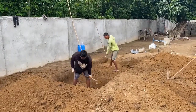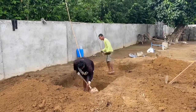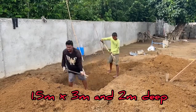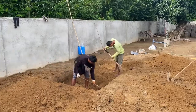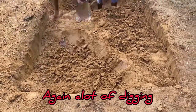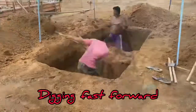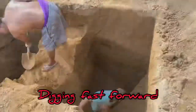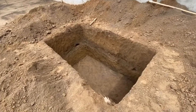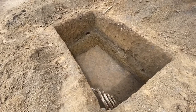They already did a lot of digging for the foundation and now we have to do more digging for the septic. The digging is ready and it looks like a swimming pool but it isn't — this will be our septic tank.